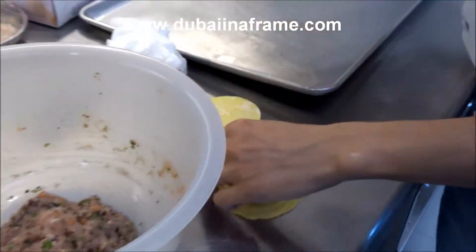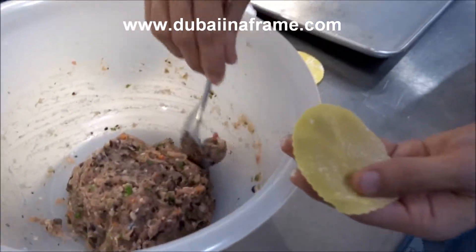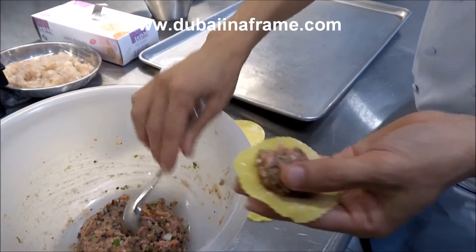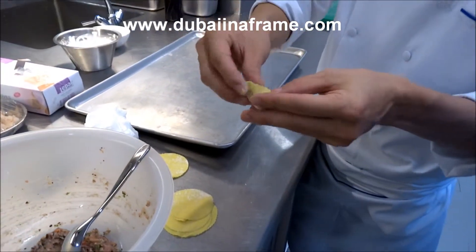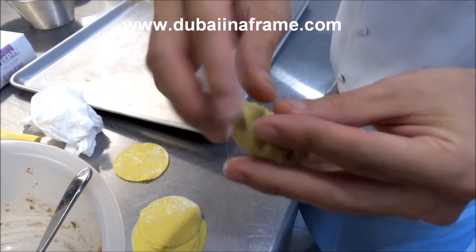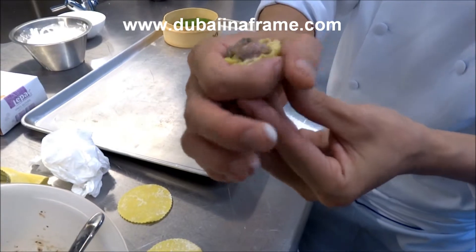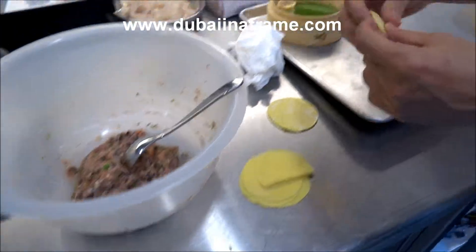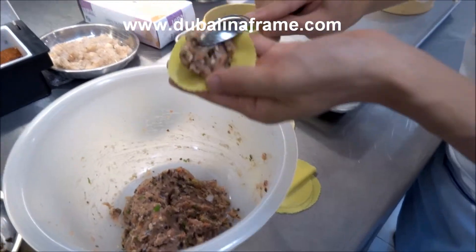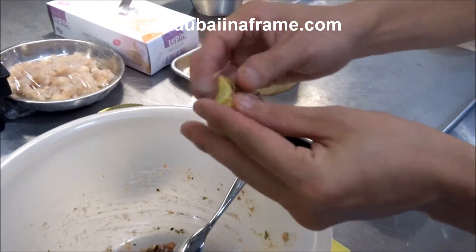Now we start wrapping. We have the filling ready — good chicken. Now start the flouring. One piece is around 35 grams, so we make only around 35 grams per piece.